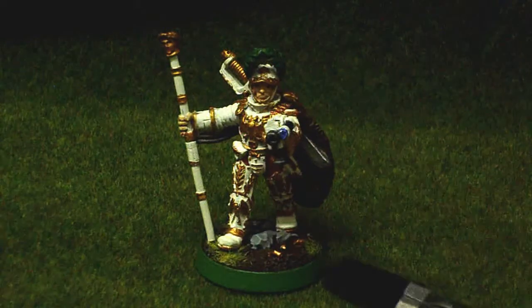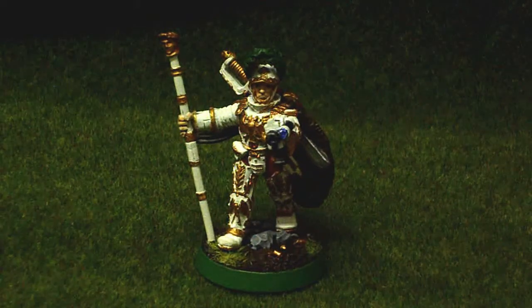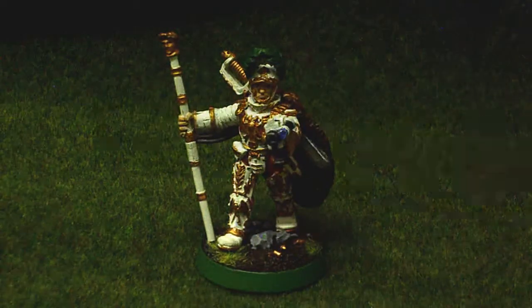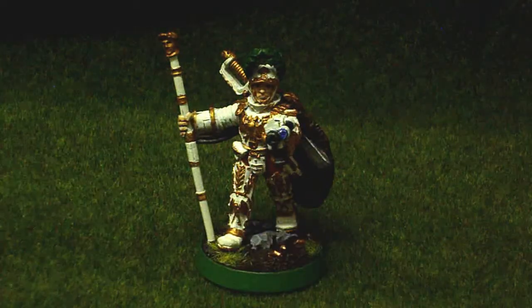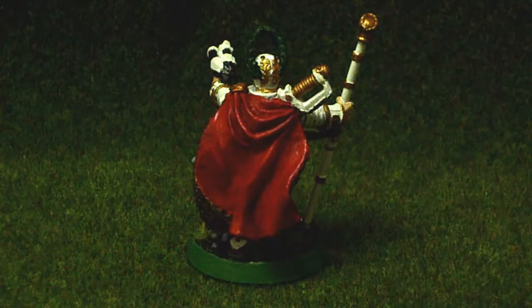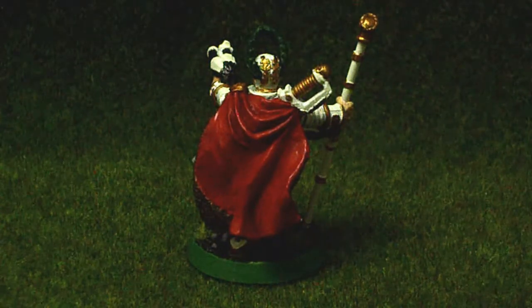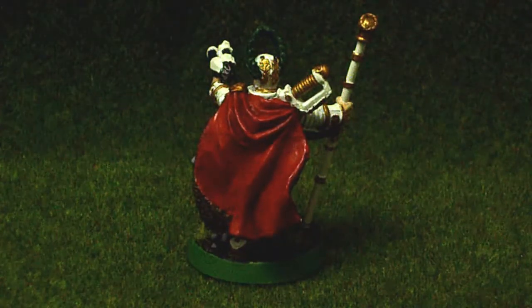Some guy visited Games Workshop and was allowed to take a look at what's coming out. I'll just say: Dark Eldar, Plastic Storm Troopers for Imperial Guard, et cetera. Have a look for yourself — I don't think you need to be registered just to view the thread, though I'm not sure. Best to check it out for yourself.